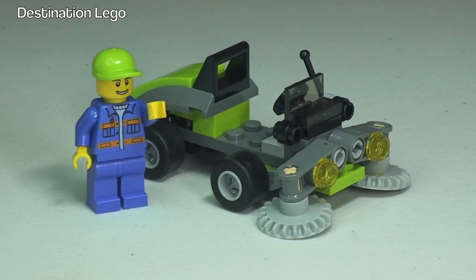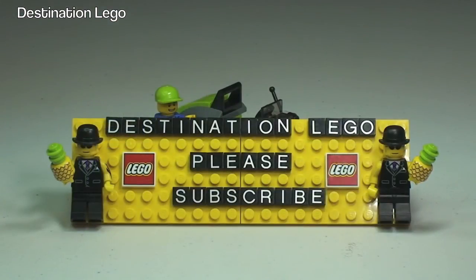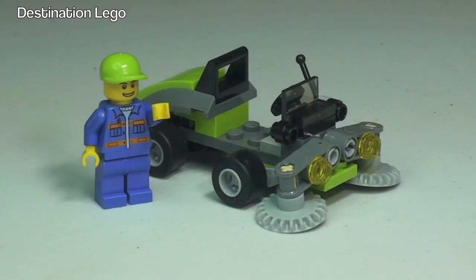Hopefully you did enjoy this video. If you did, please give it that big thumbs up. Any comments, questions, or feedback are always welcome down in the comments section. And if you haven't done so already, please do go ahead and subscribe to my channel Destination Lego. I look forward to seeing you all in the next video. Cheers!